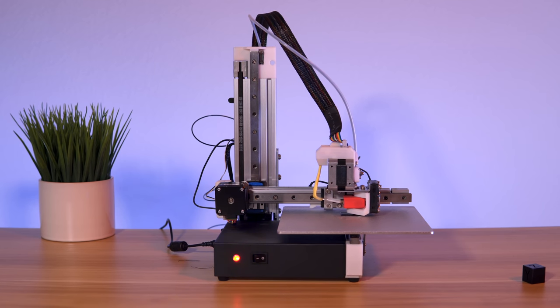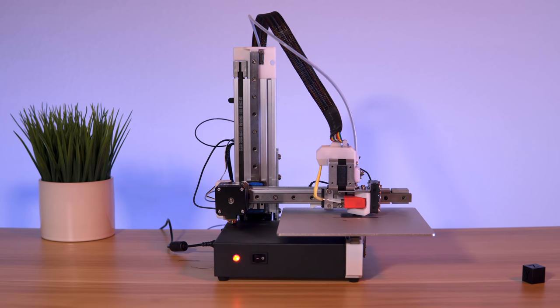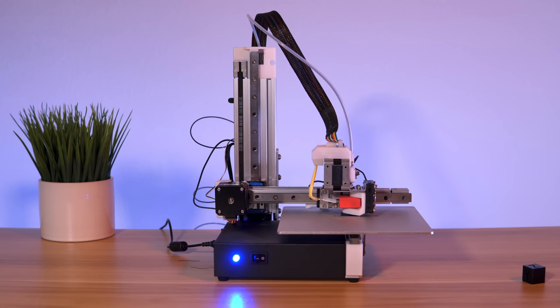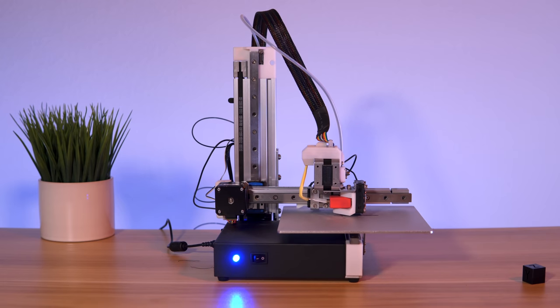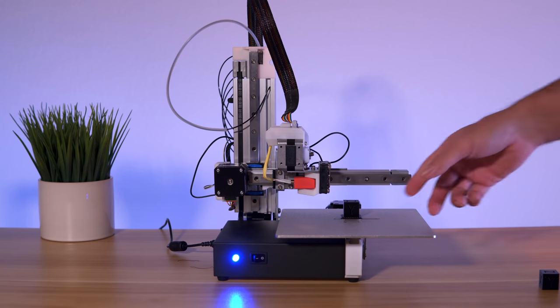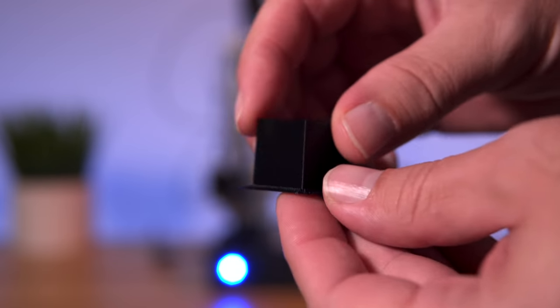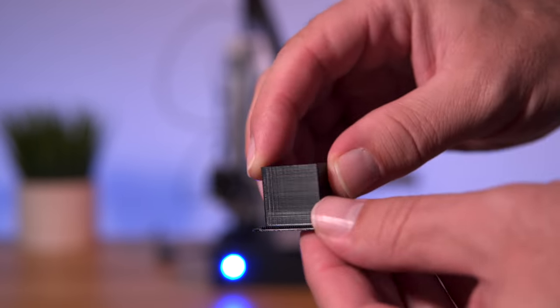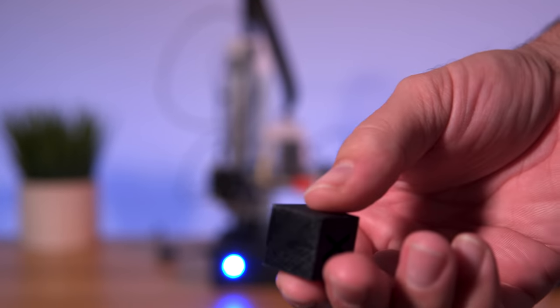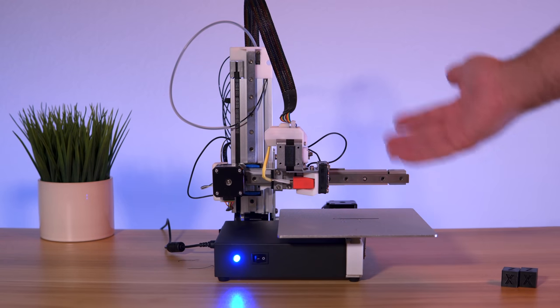There don't appear to be any kind of issues. This one I had to slice at 0.1 millimeters because 0.05 would take almost three hours — 0.1 takes about 56-57 minutes. Our 0.2 millimeter cube is done and it's a little bit harder to get off the bed, but it still pops off. It does look a bit better but still has ghosting — everything is more fine and looks a little better for sure. The raft comes off really easy on this one. I'm going to go ahead and change the nozzle to 0.6 and print that cube, then print a few other things.